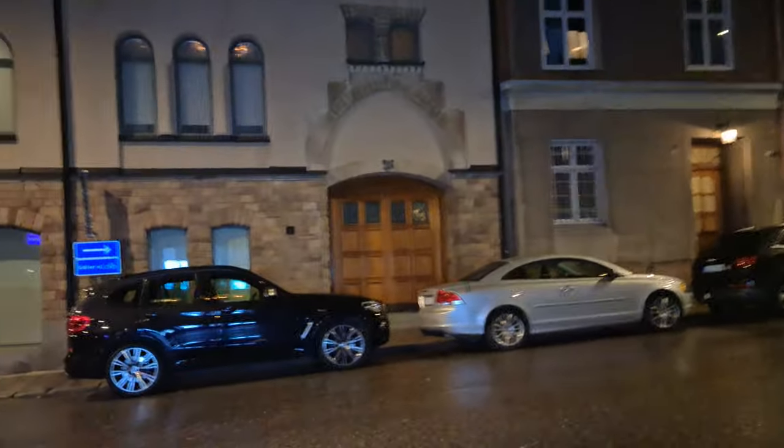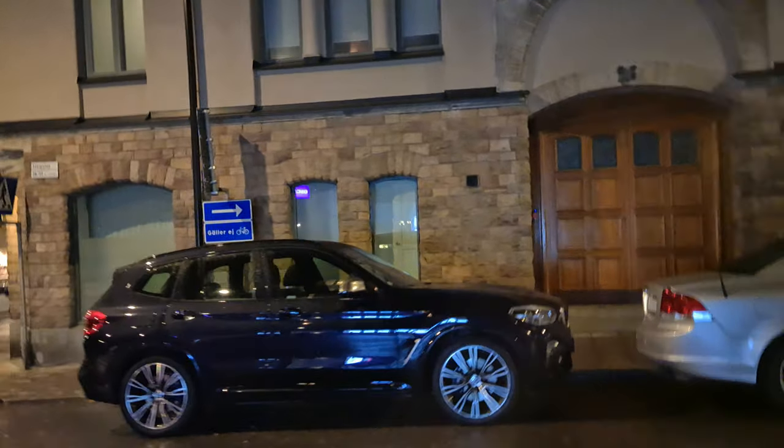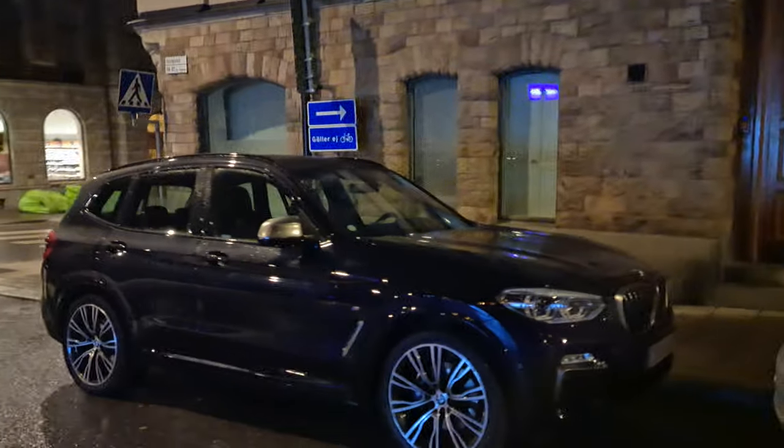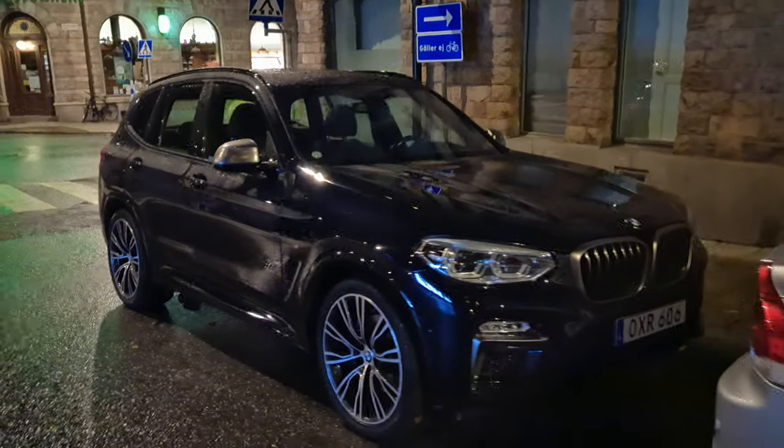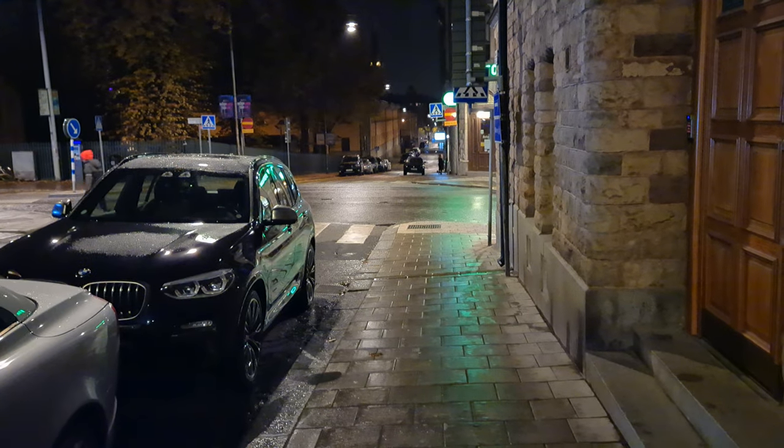Speaking of clean winter cars, I really like the M40i. Imagine the X3 M — it's a nice buy for a winter car. The only thing is it's built in the US, so I'm not sure about the quality, but anyway.